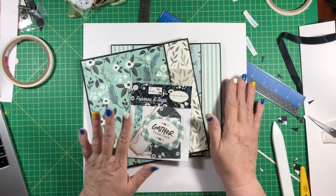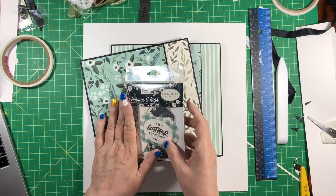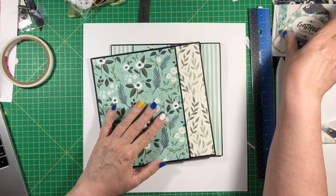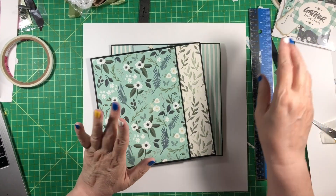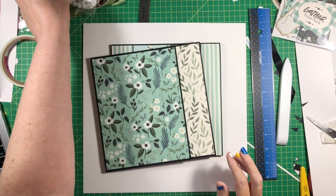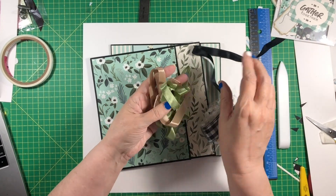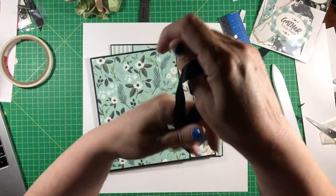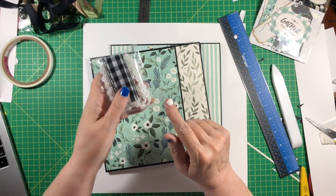Hi everybody, welcome back to our Home Again project. This is a design team project for Country Craft Creations. We are using the beautiful Home Again collection from Cartabella, black linen and craft artisan cardstocks. We also have black seam binding as well as this beautiful mossy green and this cafe au lait color. We have all of these together, plus these beautiful beads and this buffalo check — black and white check.